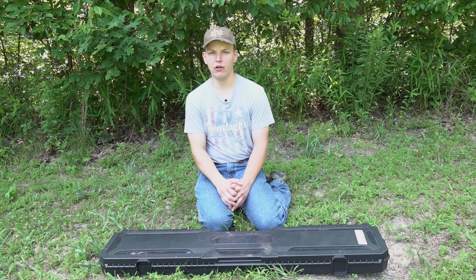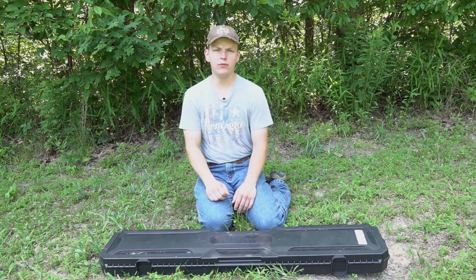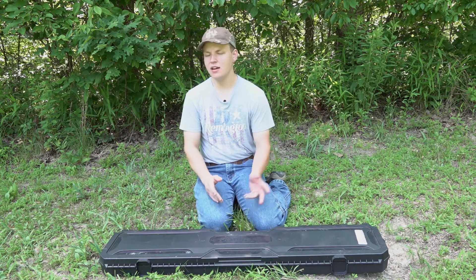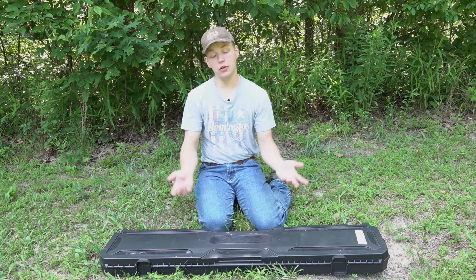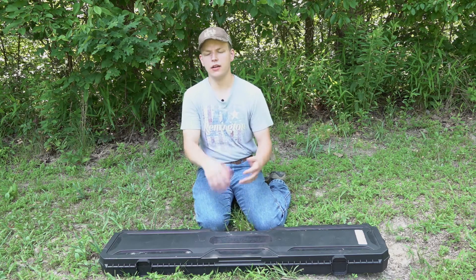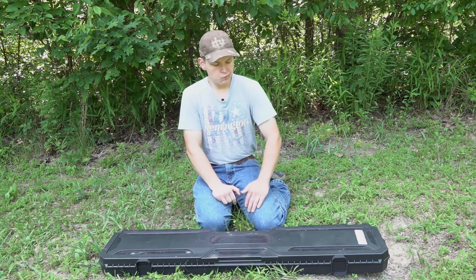What's up guys, welcome back to Show Me Firearms. I just wanted to bring you guys outside today because it is a beautiful early summer day here in Missouri — getting a little bit warm, a little bit humid, but nothing we can't handle here in the Show Me State. We're not gonna do a lot today, we're just gonna talk about gun stuff and have a good time hanging out.